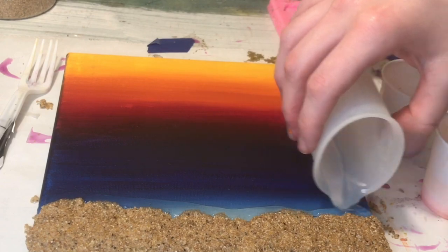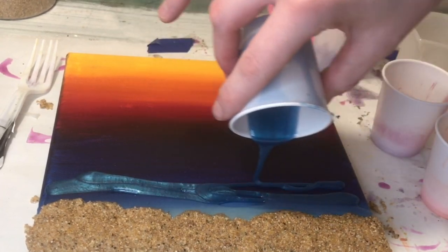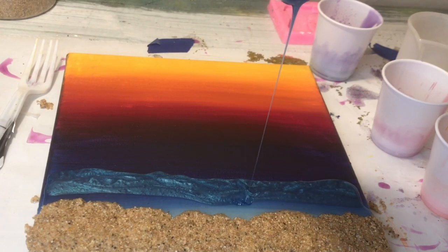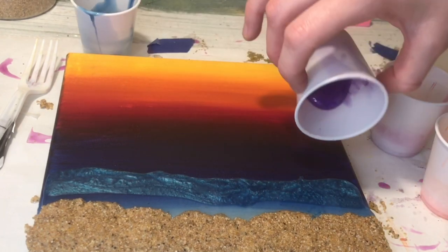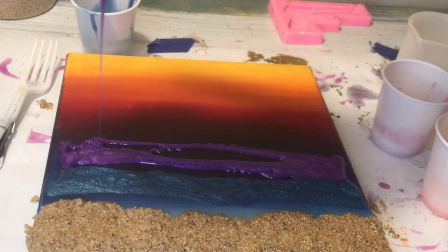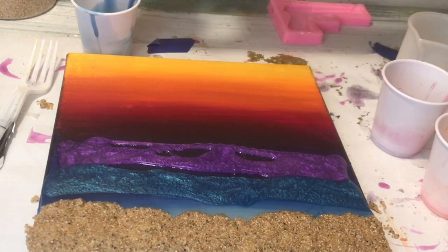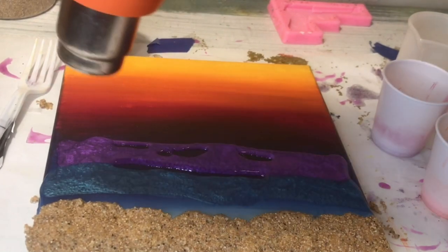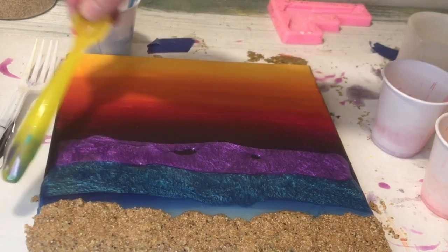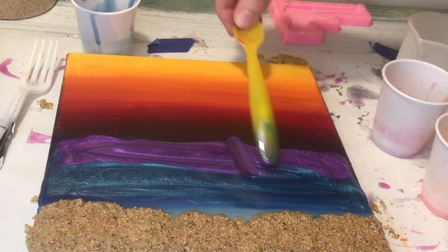I've already mixed up my resin in one of my mini silicone cups — about 40 milliliters for this painting since the canvas is only 6x6 and sand is taking up a lot of it. First I poured clear, then the totally teal mica powder, and now I'm pouring the sapphire purple from Larez. I'm heating these up and mixing them together, using a little spoon to blend all the colors.